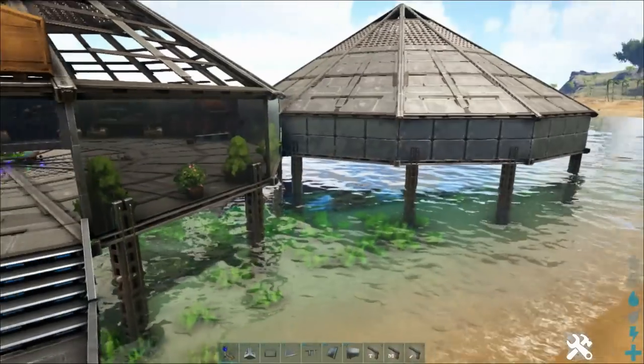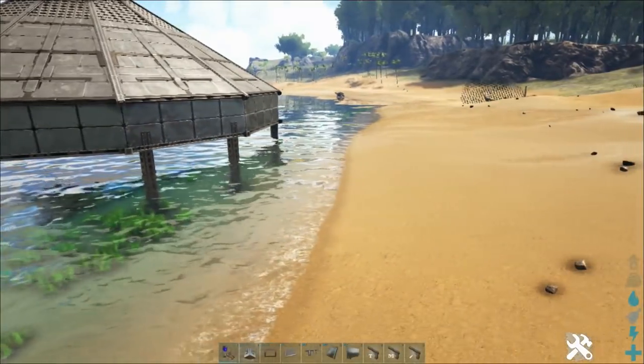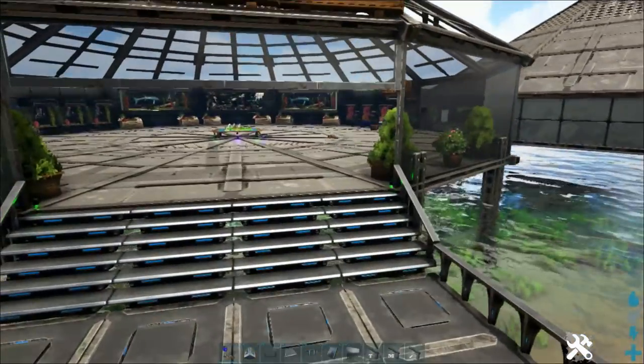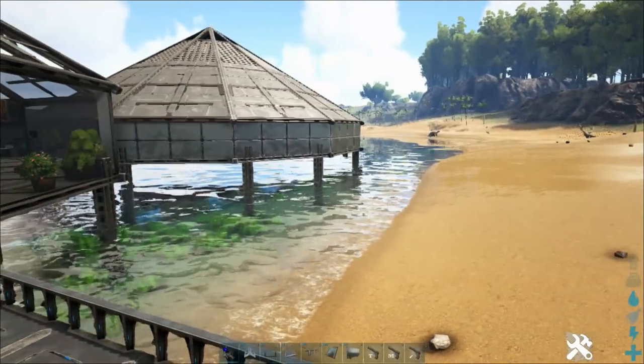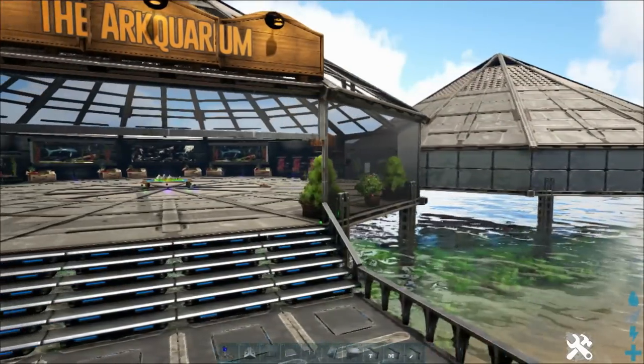We're going to be making some improvements - or show you the improvements I've made to the manta touch pool that we did last time. And we'll be making our next enclosure, which is going to be for some of the smaller fish: the coelacanth, the sabre-toothed salmon. We're going to do some Synodaria, maybe some trilobites. We'll stick a whole bunch of smaller creatures in the one place. I think it's going to be a pretty fun project.